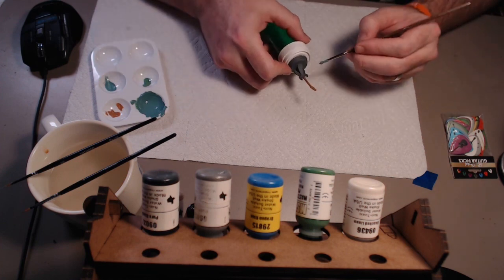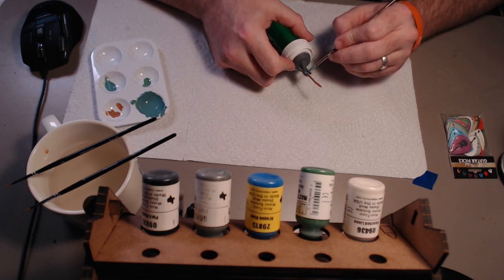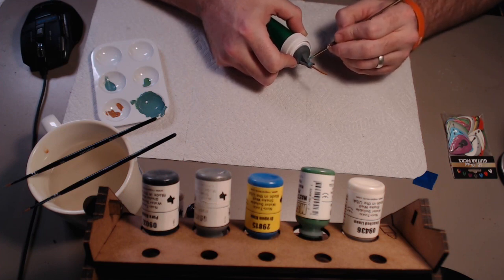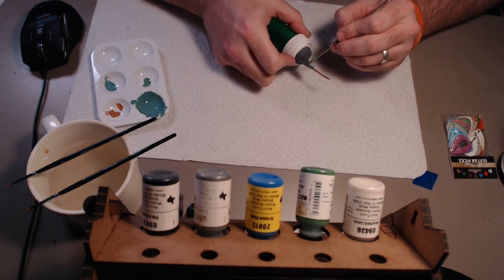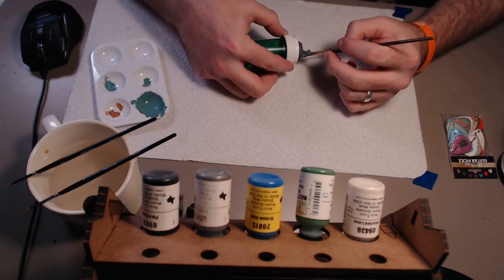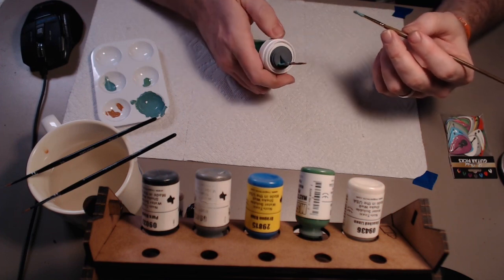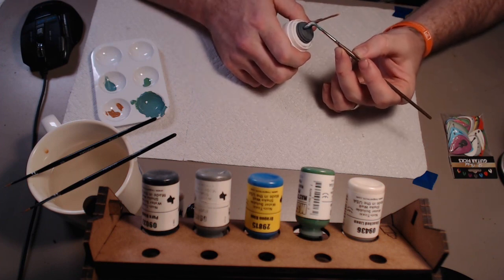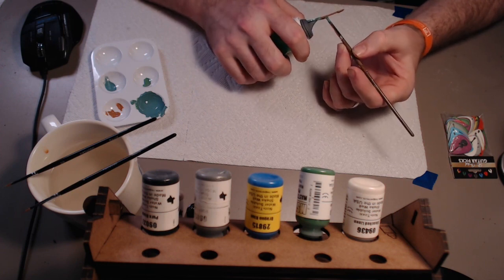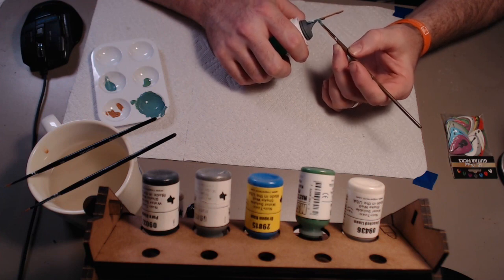I'm actually going to start with the back. I'm just going to go kind of everywhere other than the back plate there, which is going to be silver — if you get a little on that, that's not a problem. I like to paint the bases black, but you can paint the base whatever color you want. I'll get the back painted up with one coat and come back for another coat, then I want to come through here and get the edges and this inner scoop, going right up the edge there at the back plate.